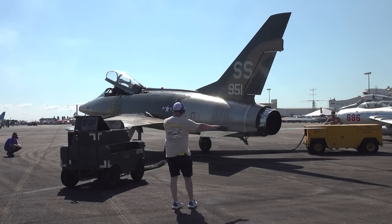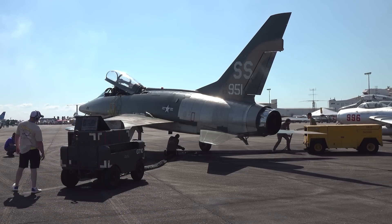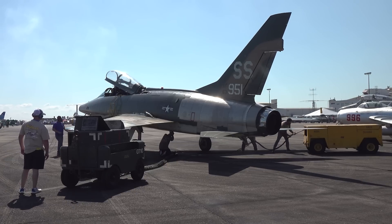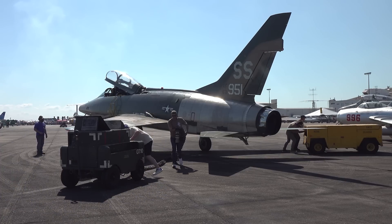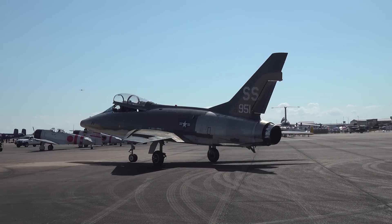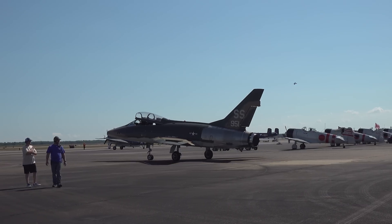Beyond the flights, we had the privilege of joining the ground crew, assisting with startup operations like ground air and electrical power. Being part of this process was an incredible honor. With so few F-100s still flying today, having the chance to work so closely with this iconic aircraft is a once-in-a-lifetime opportunity. I want to thank the Collings Foundation and the crew for allowing us access to their incredible F-100F. We came away with a deeper connection to this legendary aircraft and its enduring story.